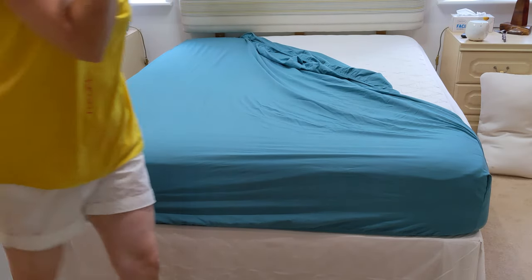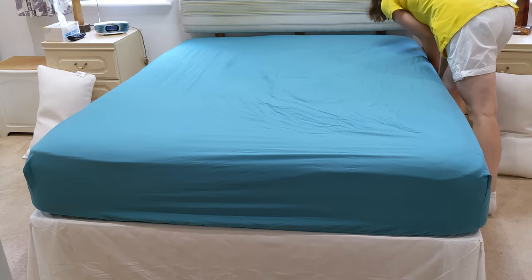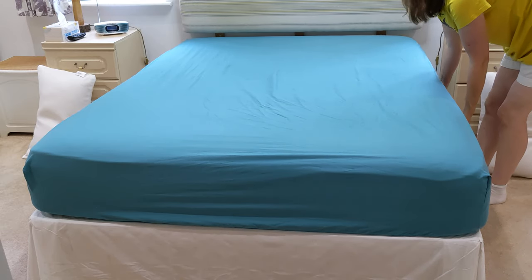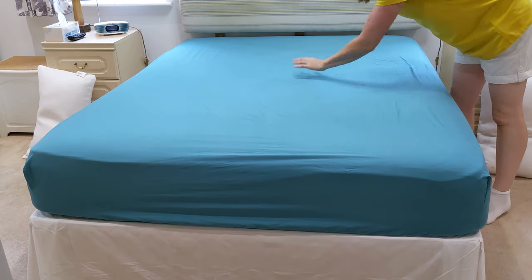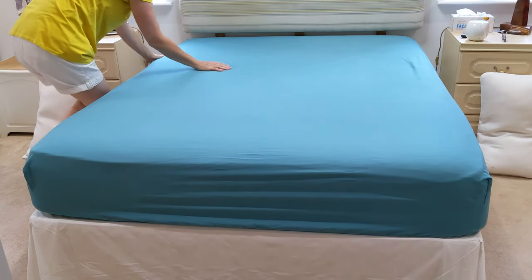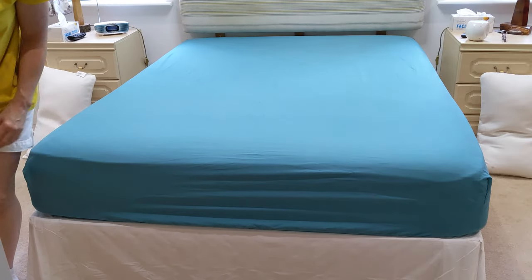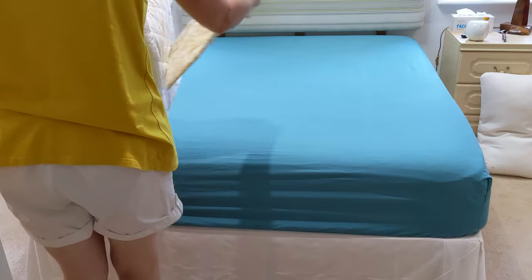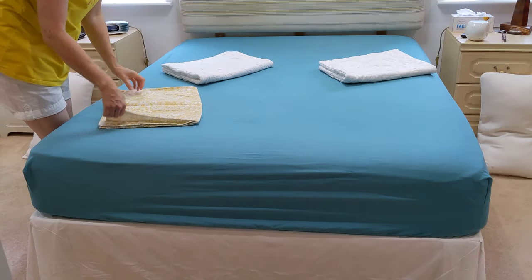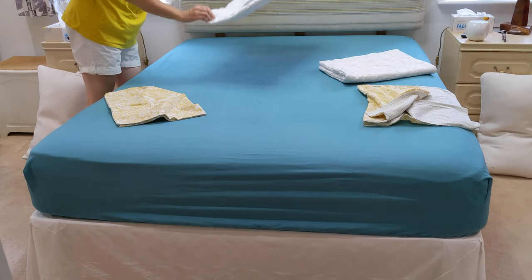Just tuck that under. That's it — I'll just pull it so I don't press it on the bed. Don't want to fuss with it too much really. Go and put the pillows on. As I said, I do have undercovers for the pillows, and I have changed those today.